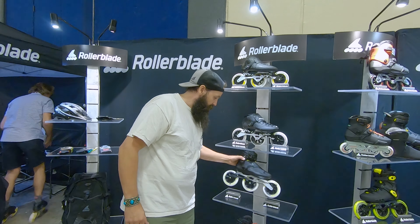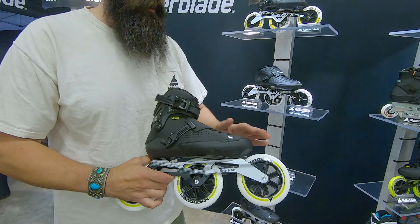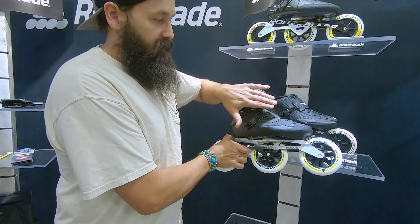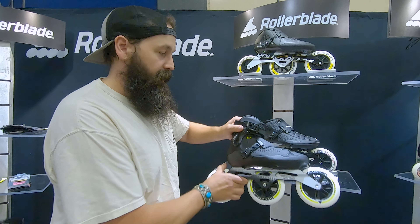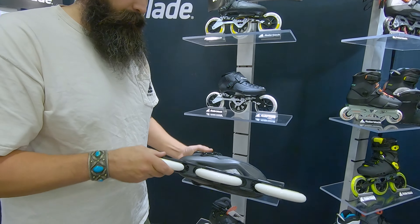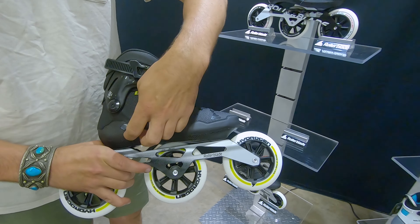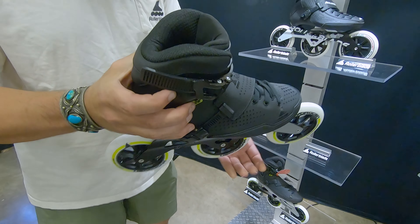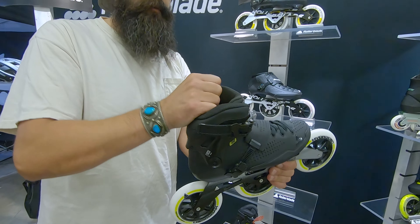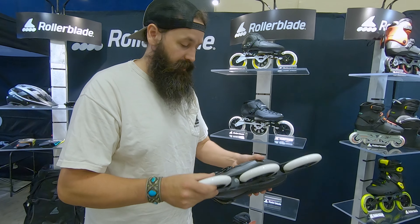And we have our E2, which replaced the Endurace. Really sleek looking boot — looks a lot like a Powerblade. It's got that real nice finish with black leather, also carbon fiber. It has the 45 degree strap and then a ratcheting buckle up top. The cuff hinges back and forward, so you get that range of motion you need for speed skating. Really, really great skate.